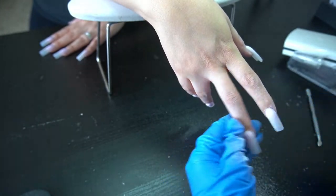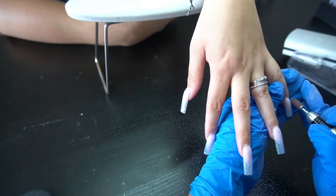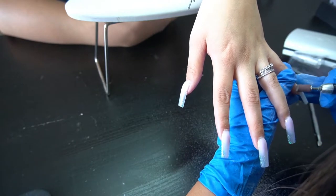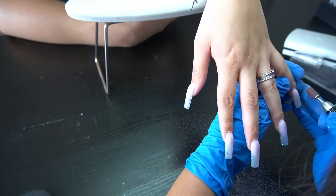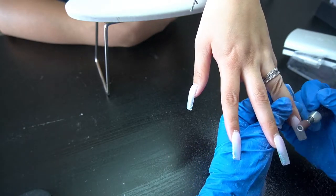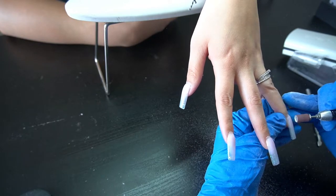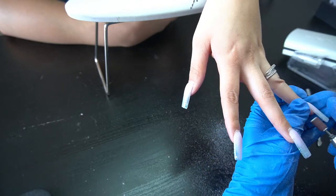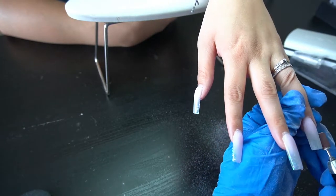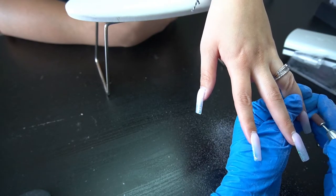That Colorland top coat is so good — her nails were still super shiny when she came back in. Honestly she could have gone a couple more weeks, but she was coming in just to refresh them. So we're removing it all and making sure everything is nice and straight.